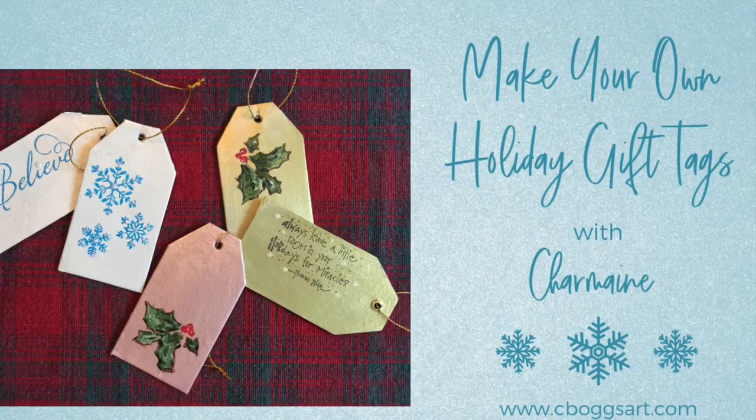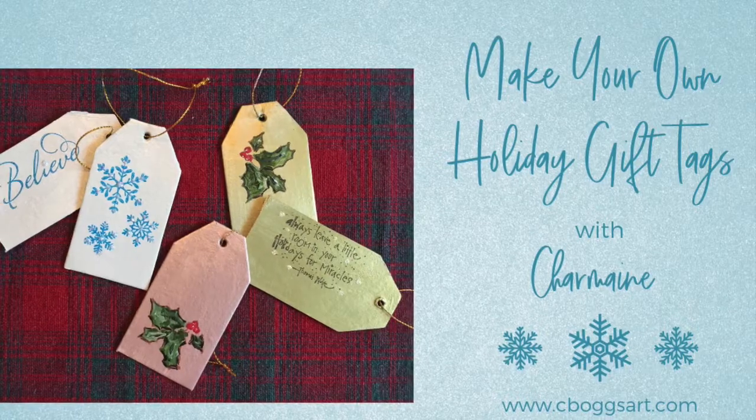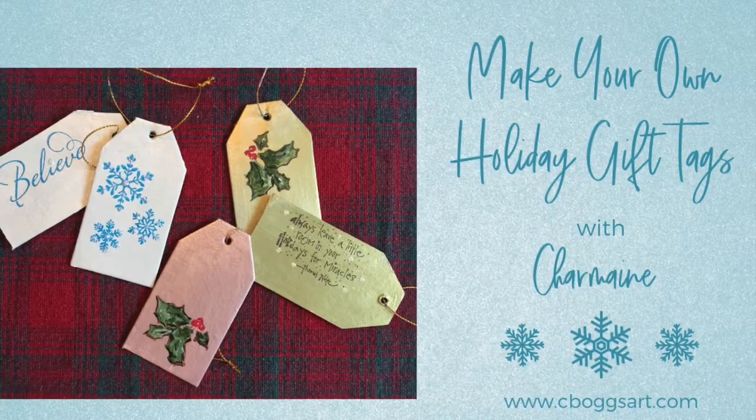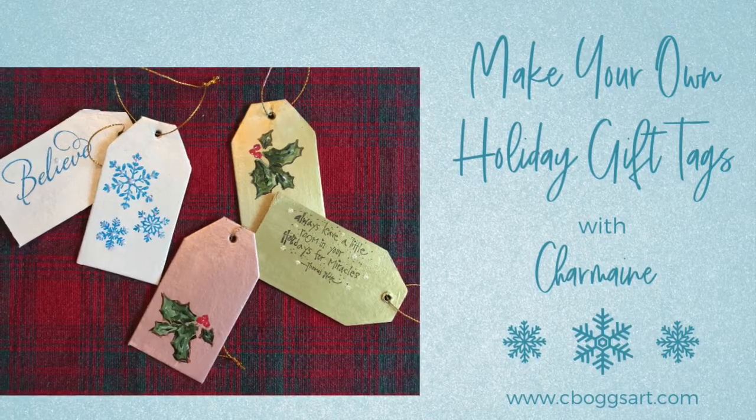Hello, I'm Charmaine and welcome to Make Your Own Holiday Gift Tags. In this video I'll be sharing with you some simple but very impressive ways to make lovely personalized gift tags for all your holiday gift giving.